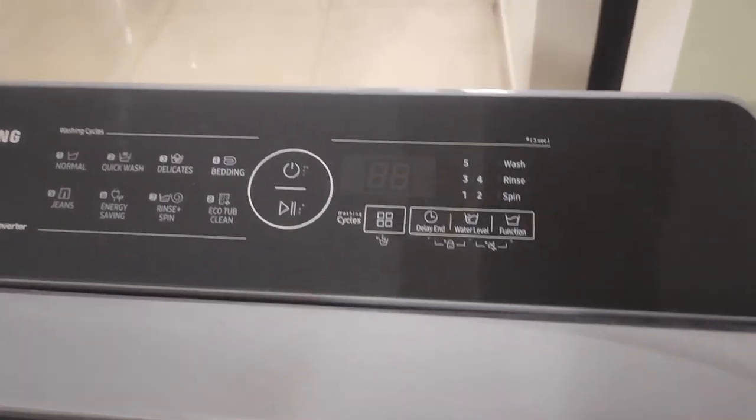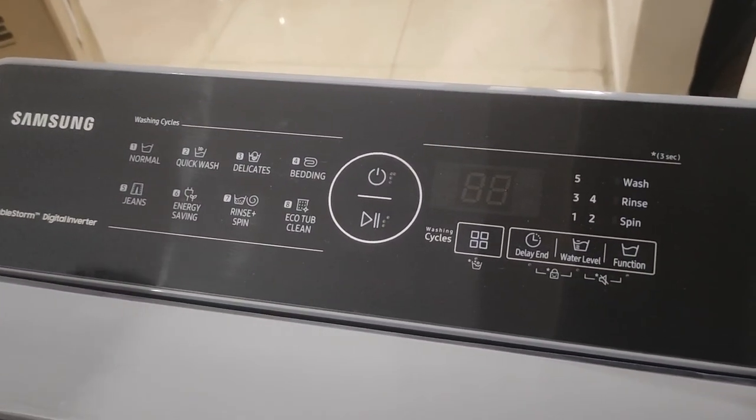Eco tub clean is very important — you must do it. I normally do it monthly.